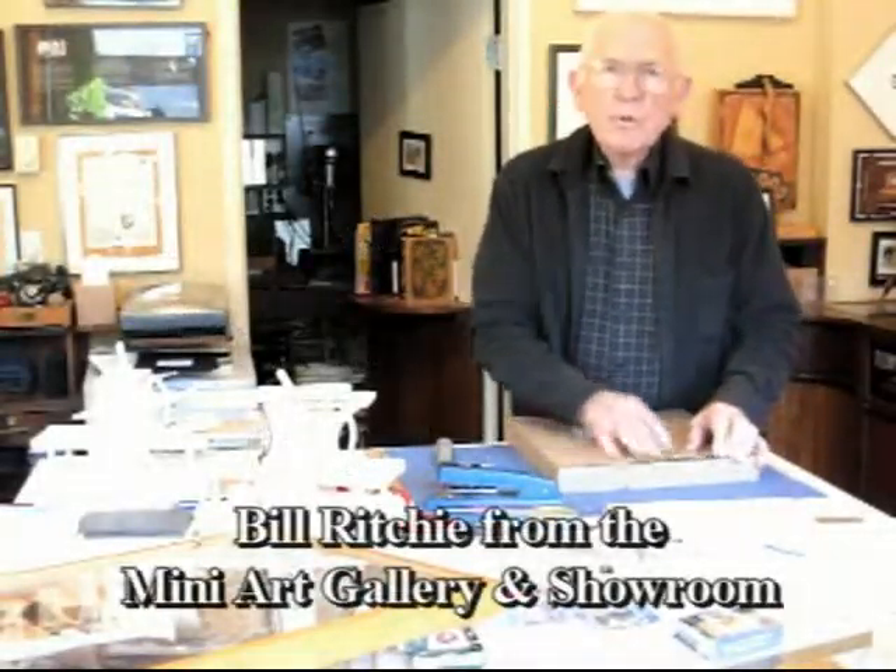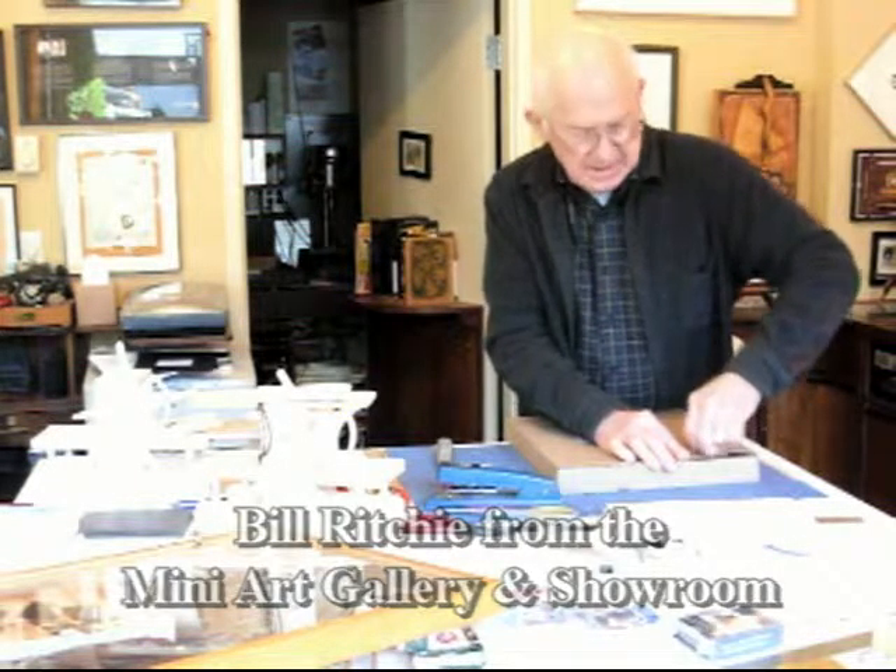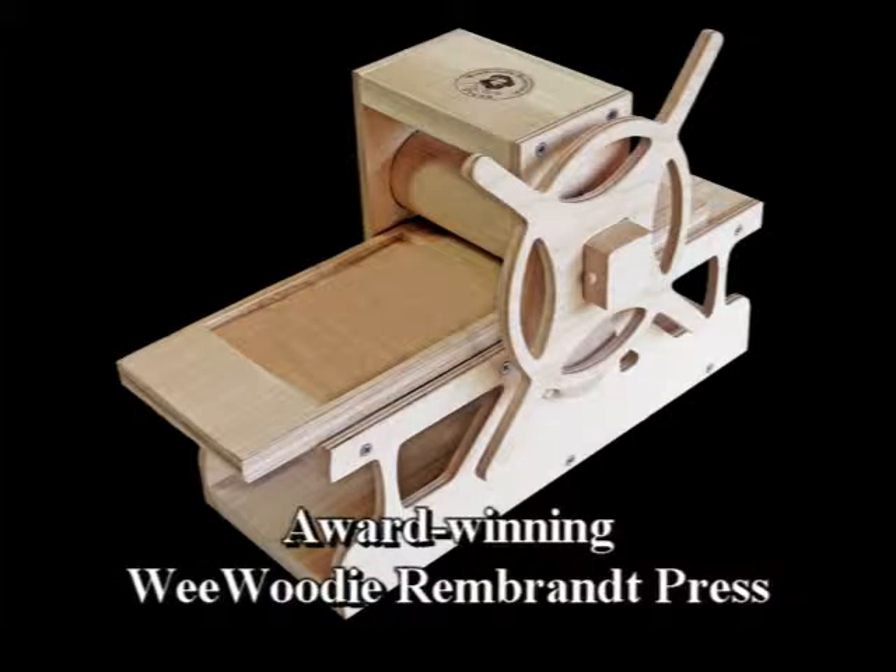Hi, I'm Bill Ritchie. Welcome to the Mini Art Gallery and showroom for the Wee Woody Rembrandt Presses.